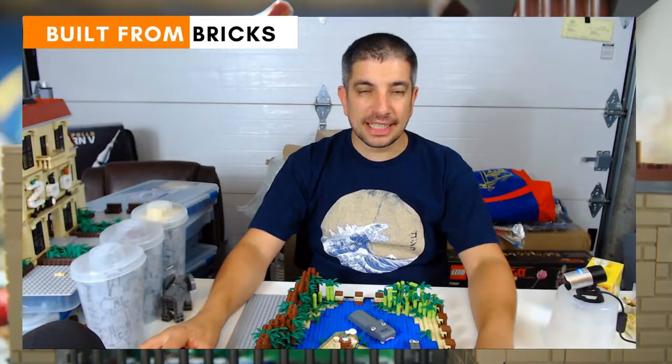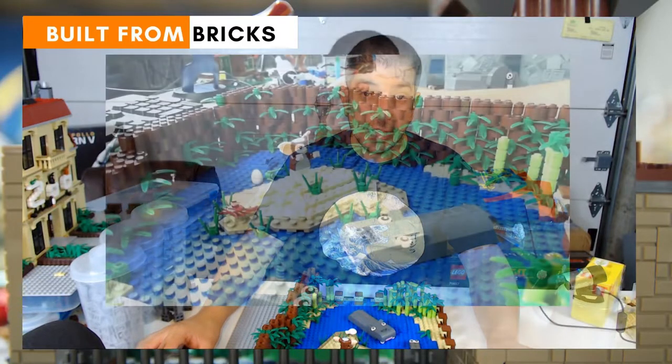Hi everyone, welcome to Built from Bricks. I'm Brian and today I have for you a zoo update. I'm redesigning the zoo and there's a lot of changes going on. I'm making the exhibits better, more realistic, rounder exhibits instead of these square things as well. So I wanted to show you a little bit of the zoo. I'm starting with the first enclosure which is the hippo enclosure. So come check it out.